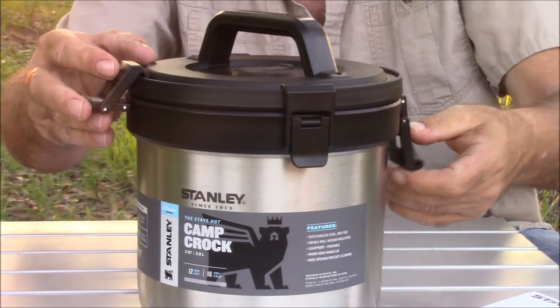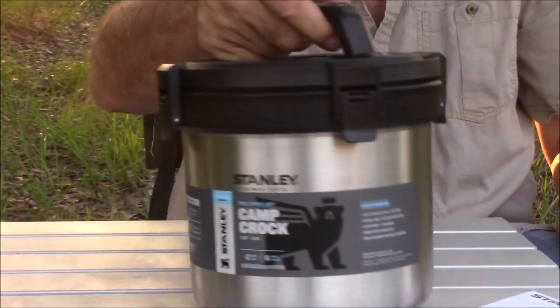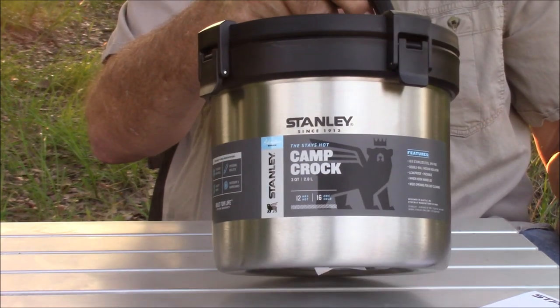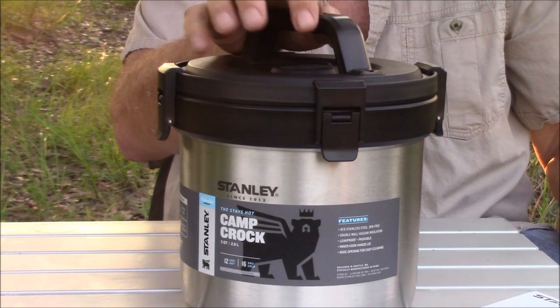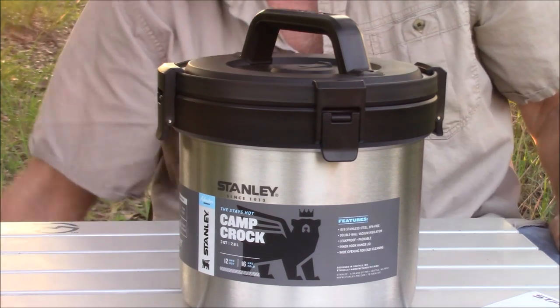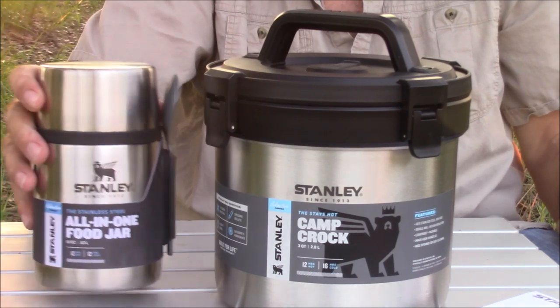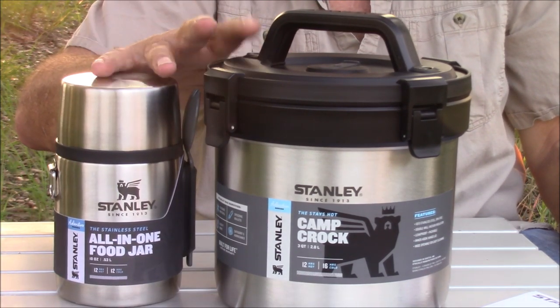Stanley sent both of these to me to review and to show you that some of the products that were formerly sold have had their names changed a little bit to show people at a glance what the product is used for — this one being the All-in-One, and this one being the Camp Crock. New little names, same great products. Thanks for taking time to watch this video on these two wonderful Stanley products. You can go to Stanley's web store — I will put a link in the description.